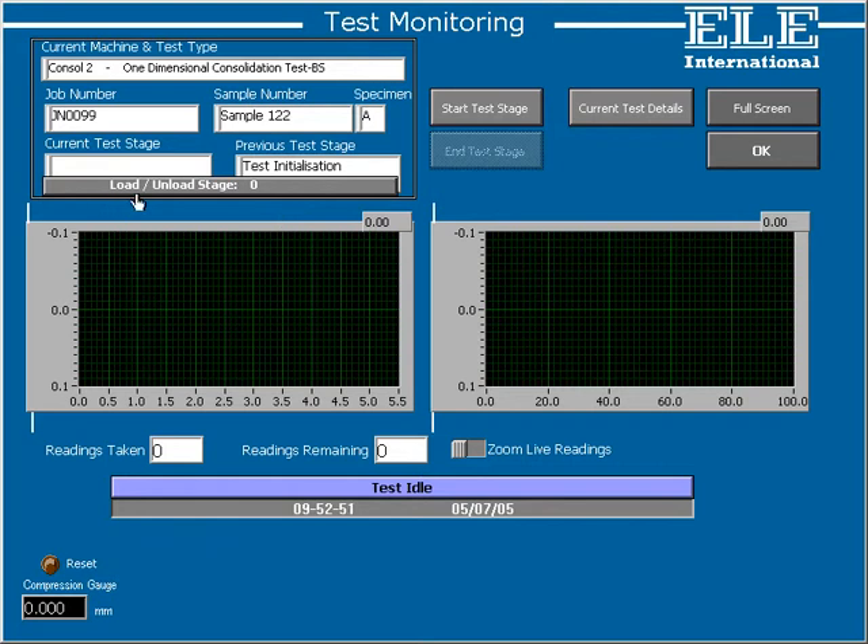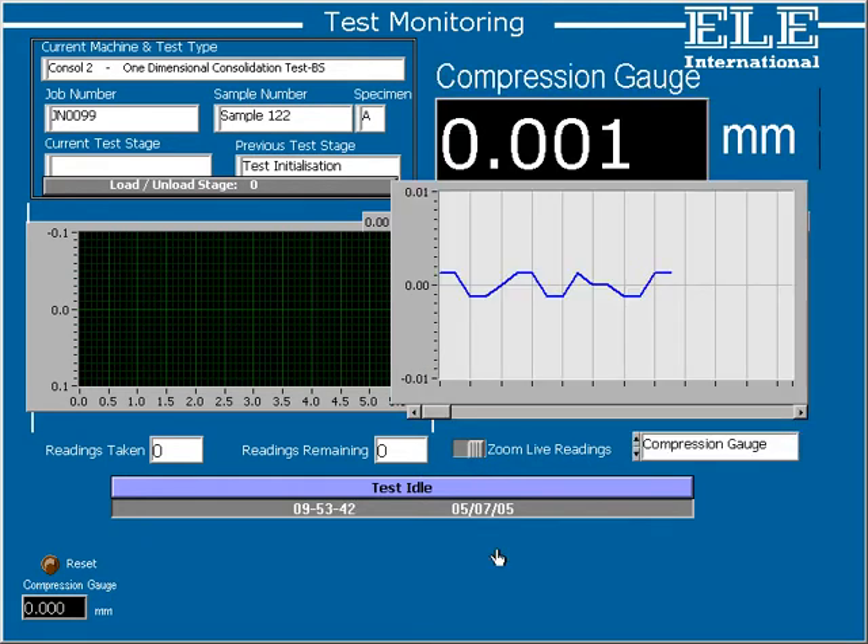Details of the current and previous stages are also given for reference. In the centre of the screen are two large graphs — the crucial parameters for any particular test are displayed on these as the data is taken in real time from the data logger. Below the graphs we can see displays of the number of readings taken and the number of readings yet to take in this test. To the right is a slider switch marked Zoom Live Readings, which allows you to monitor in real time parameters from across the laboratory on a large display.